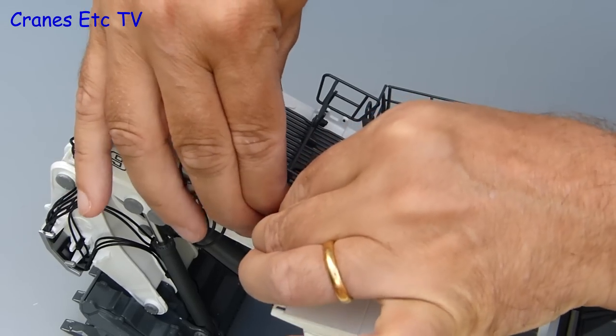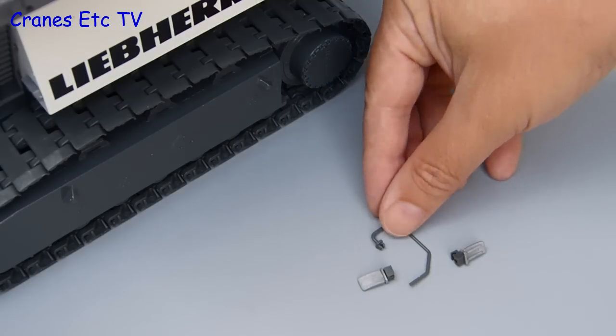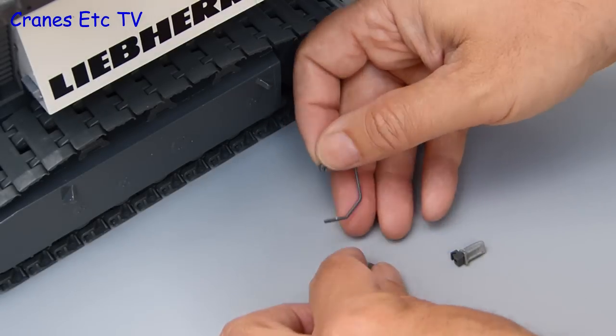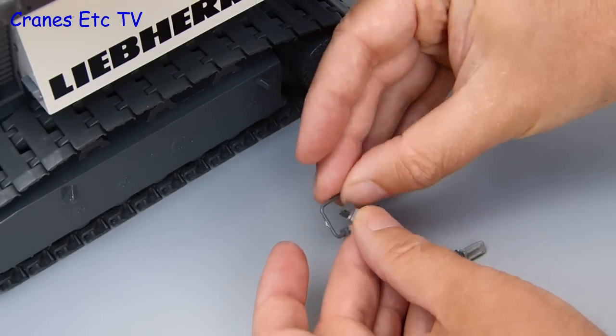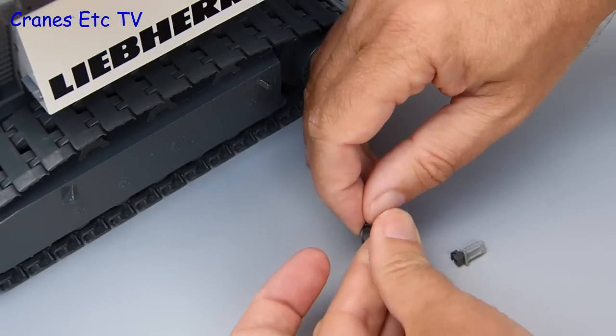All the handrails are fitted and the next parts to fit are some mirrors which attach on the outside of the cab. A couple of them fit onto a separate piece of handrail and it's easy enough to preassemble them and fit them onto the handrail before you offer them up onto the model.